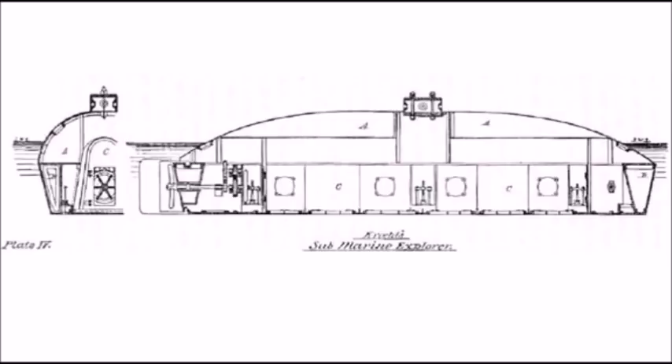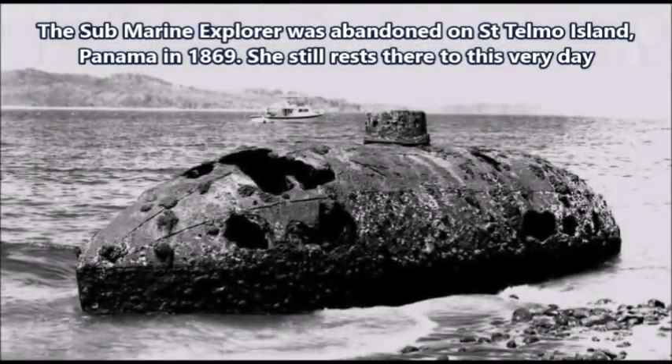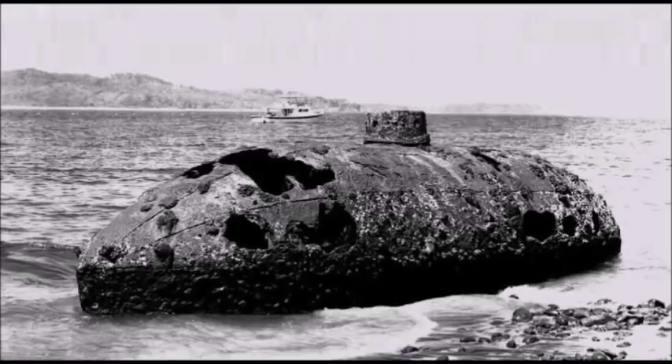The Submarine Explorer was the first submarine to use a compressed air chamber, which was managed by a secondary vessel being towed behind her. This secondary vessel used steam in the form of a pump to create compressed air within the submarine. So the Submarine Explorer was essentially the first submarine to have compressed air within it. This system was actually created in order to counter what we now know as decompression sickness, which was experienced by submarine crews during the American Civil War.